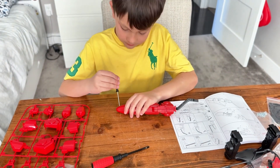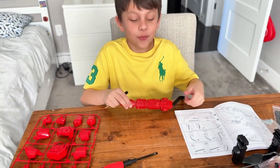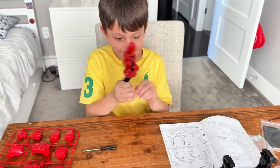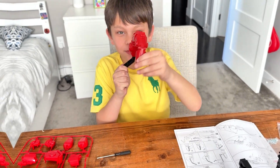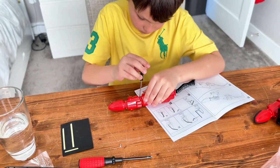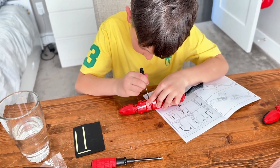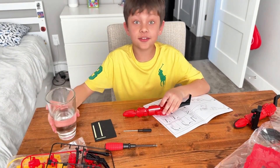That was so hard. Okay guys, one finger is ready. That's so hard.